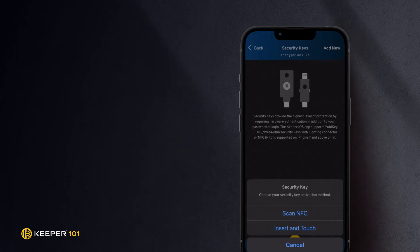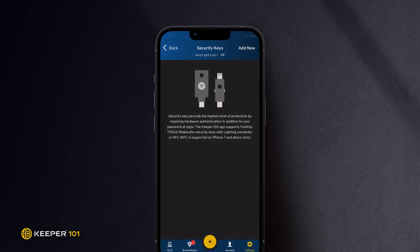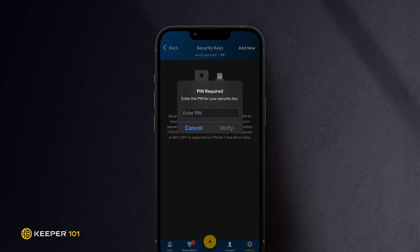If your YubiKey does not support NFC, select Insert and Touch. In this demonstration, we will choose an NFC-enabled YubiKey. When prompted, bring your security key near the top edge of the back of your phone. After a successful scan, you may be prompted to enter a PIN for your security key if you have one set up previously.